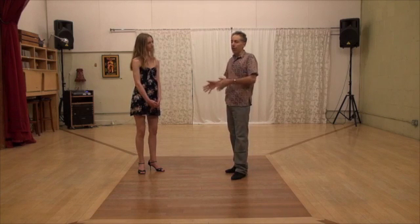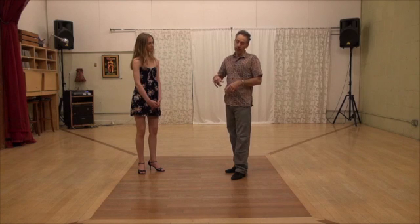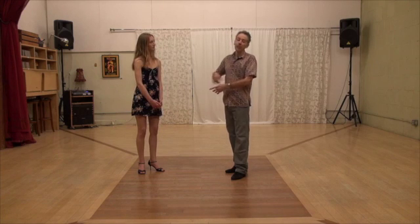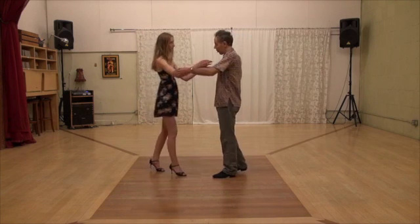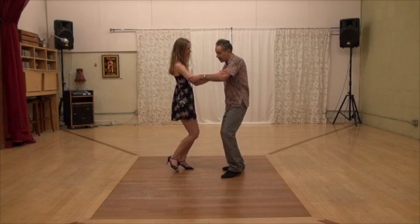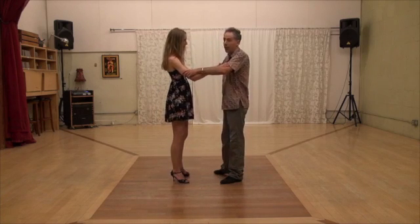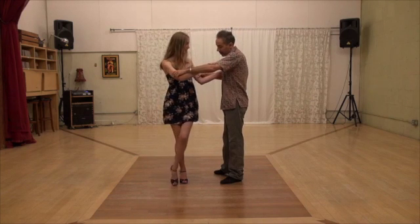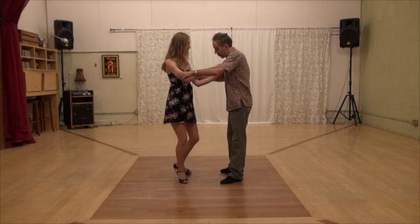We just did this with a front cross from volleo. The next step I want to show you is an open step from volleo. If she's standing on one leg, this is the open step. I want you to turn, turn, turn — that's the volleo. Pull your leg into position and you go back.